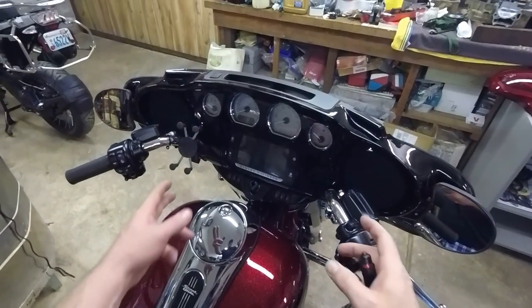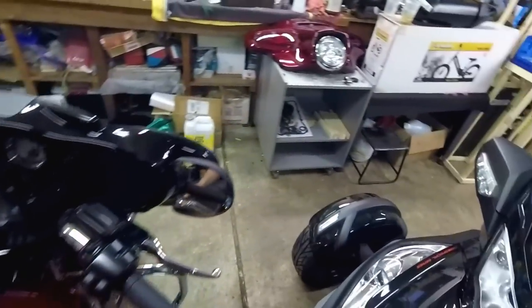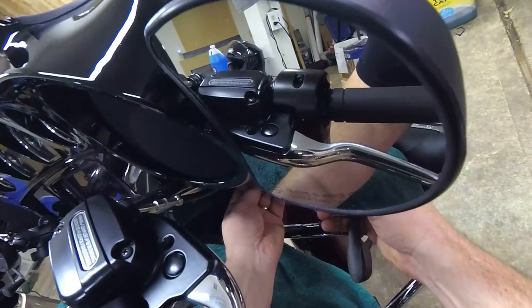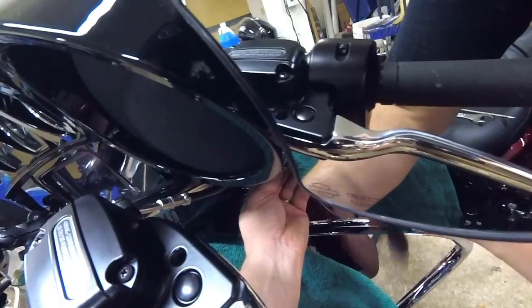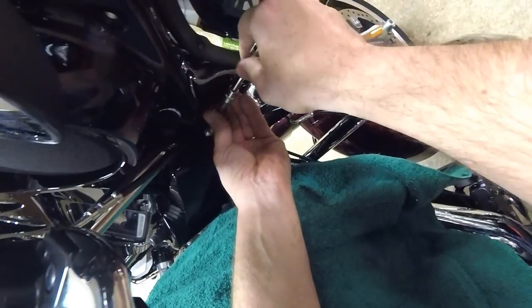Now when I take these screws out I'll be able to manipulate that out of there — but let me get a tank cover first. On each side of this inner dash is a 5/32nd screw with a washer.